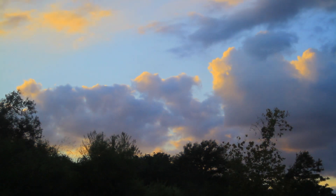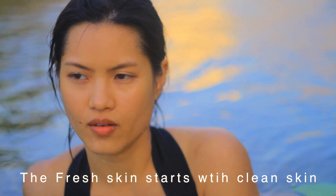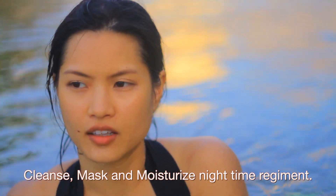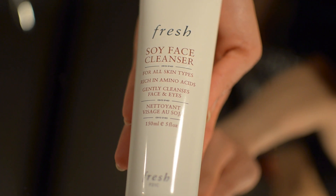Hi guys! In this video I would love to share my easy steps to take care of your skin at night. Fresh skin starts with cleansed skin — it's so easy and you can relax your body and your mind at night time after work. Start with cleanse, mask, and moisturize.